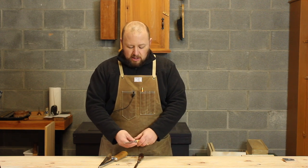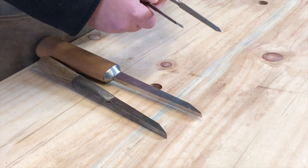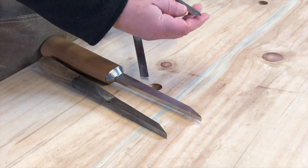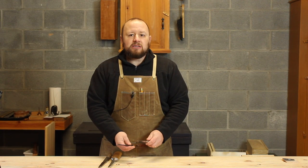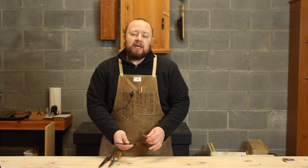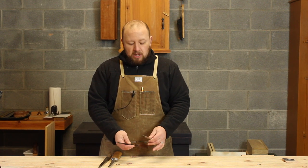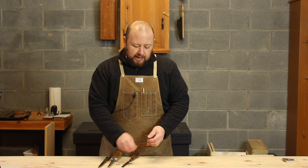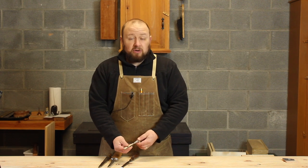The other style is a bevel edge chisel. You can readily see the difference in that the bevel edge chisel has its corners knocked off and beveled. That's to make it easier to get into tight spaces, like when you're paring the pins of a dovetail. It just makes it a little bit easier to get in there. Most chisels that we find these days are going to be bevel edge chisels.